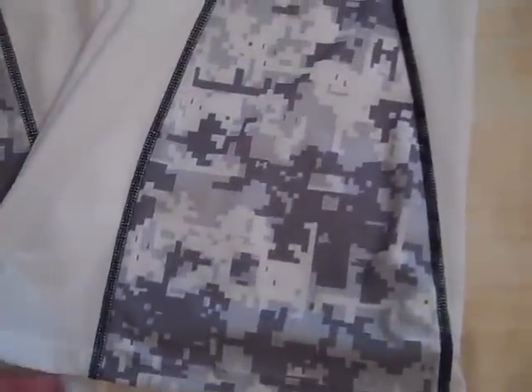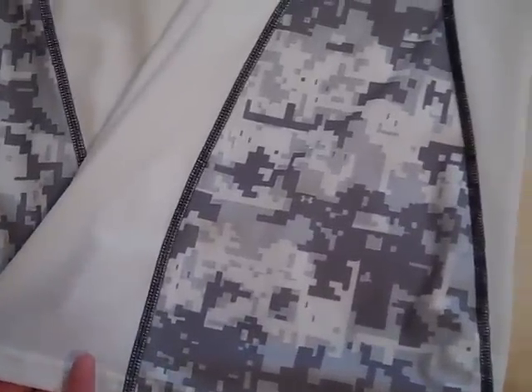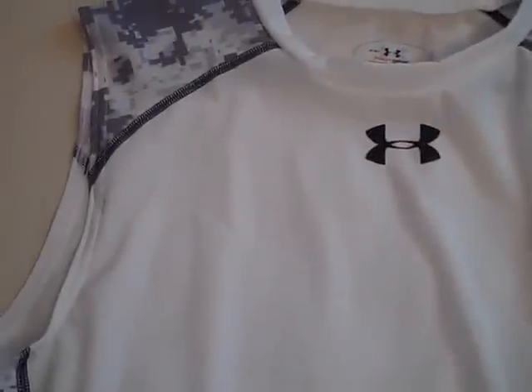I've got the 2010 sleeveless Battle compression shirt here. It's got a digital camo look — they've got all kinds of different colors in these, just real basic colors, but they all have a digital camo look. I just think the look is really sweet. You've got a little tiny Under Armour symbol there.